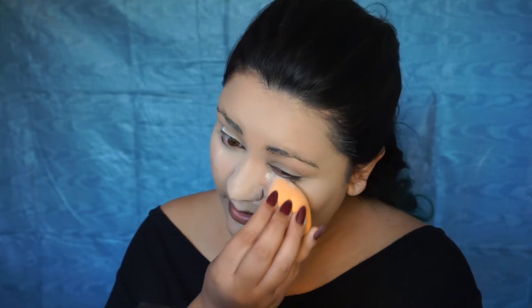I'm going to start with a clean face, then apply my foundation, concealer, and Airspun translucent powder just like I usually would, and I'm going to bake my under eyes just like always. Once I'm done with that, I'm going to start on my eyebrows.